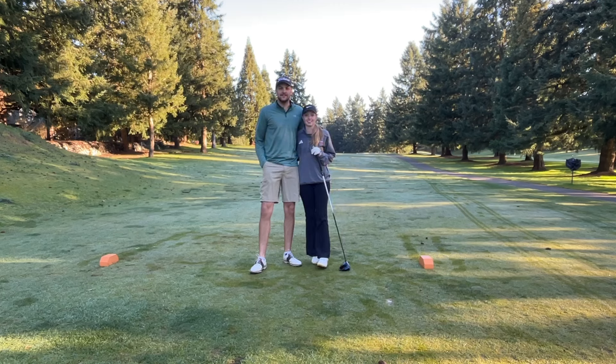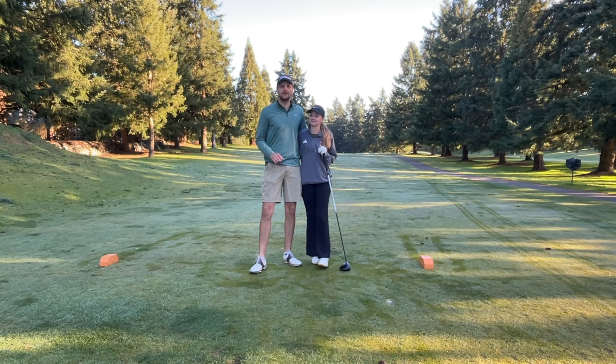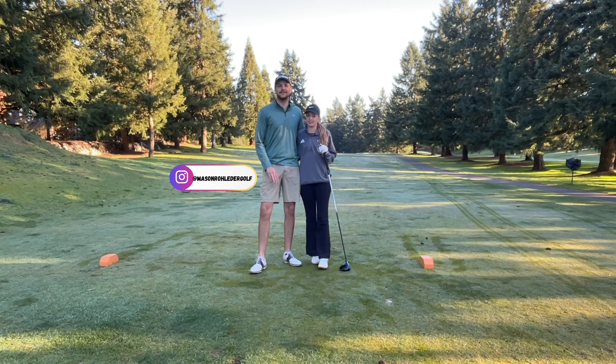Welcome back to another video. Today I'm with my girlfriend Ashley Brulin. She's a Division 2 college golfer and today we are doing alternate shot. We are here at North Shore Golf Course starting on the back 9.